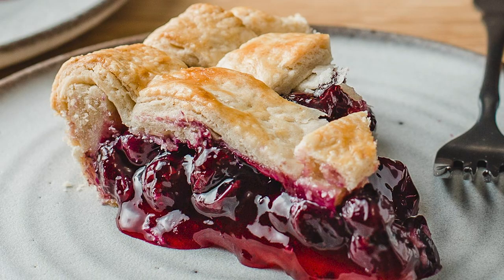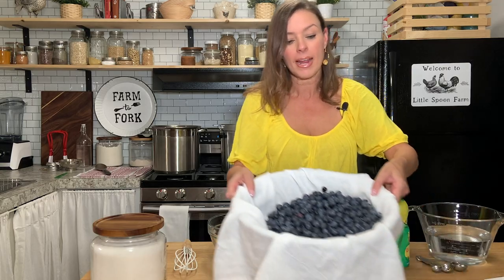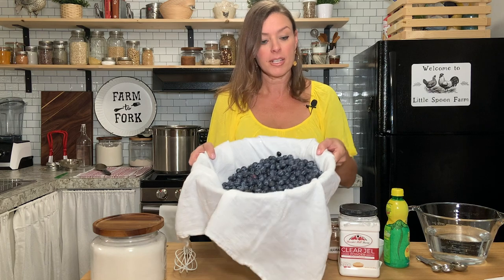Can it and have blueberry pie any time of the year. So what you're going to need are six pints of fresh blueberries, and that equals about 14 cups.